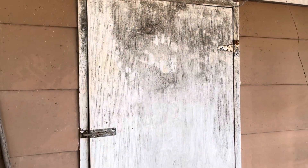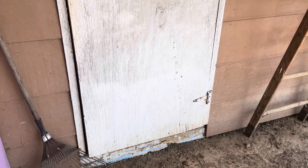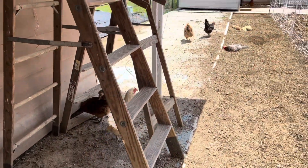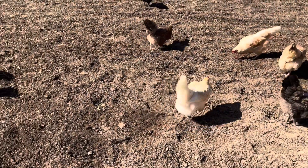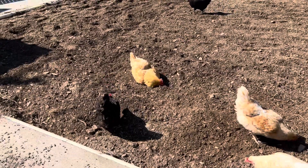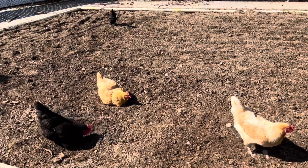Originally we were going to adapt this pool house into a chicken coop itself, but honestly it was just in too bad a shape. So what we ended up doing was moving a shed over into the far corner. Last year at this point we were still trying to remove the trees that were growing in here, as well as all those weeds. The chickens dug out the rest of the roots and the weeds, and now we can finally get to planting it.